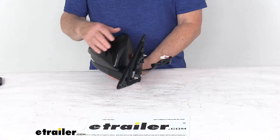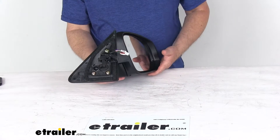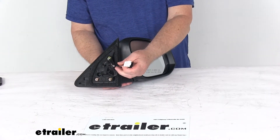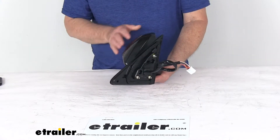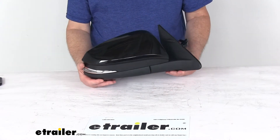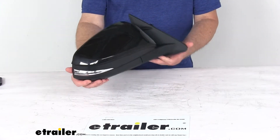It is an easy no-drill installation — you can see it has the same footprint and mounting points as your factory mirror. Here's the plug that will connect into your existing wiring on your vehicle. This replaces the original equipment part number 879-100E153, and it is for a quantity of one passenger side mirror.